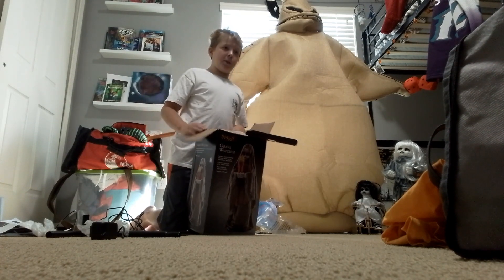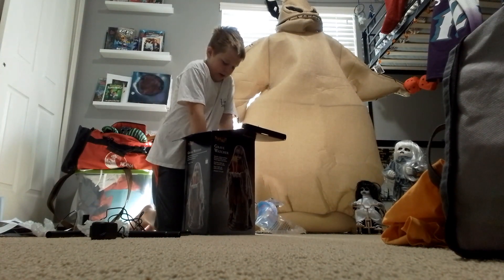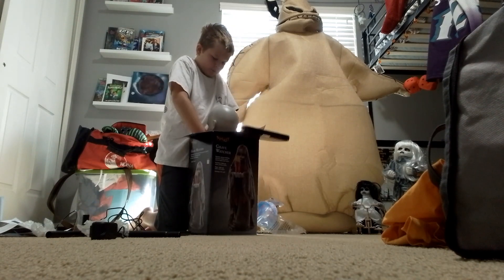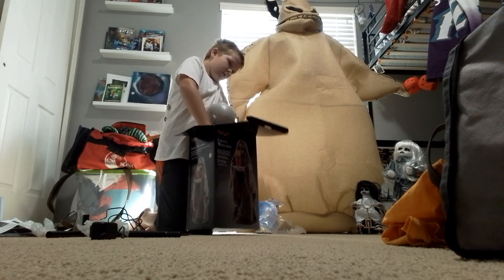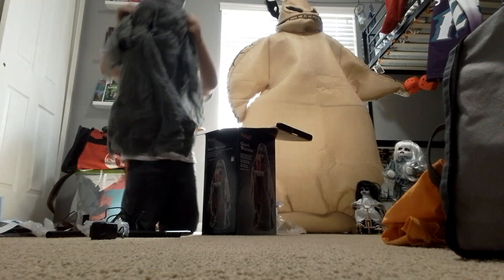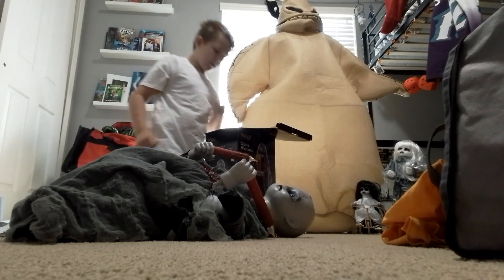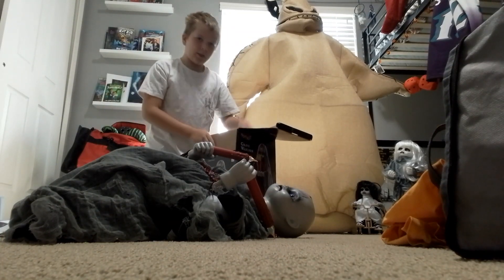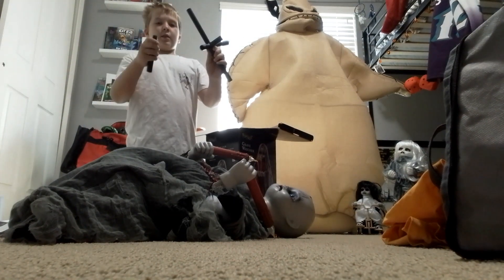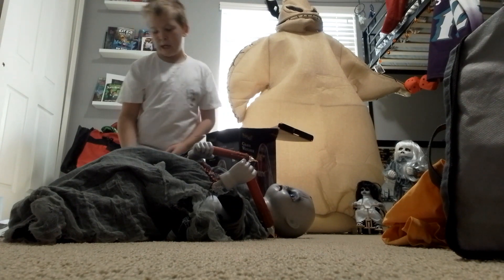Her creepy cloth must be on the bottom. Here she is — she is amazing. I love her so much, she looks awesome. There's the other pole — this one's a small one. These two go together. It doesn't have the hole on the side, so you can't make her a bit bigger.